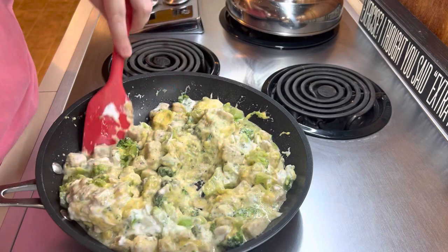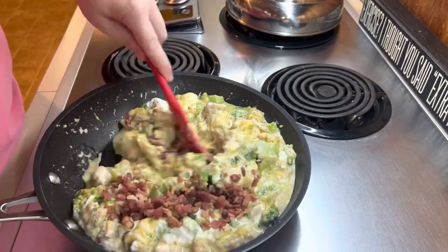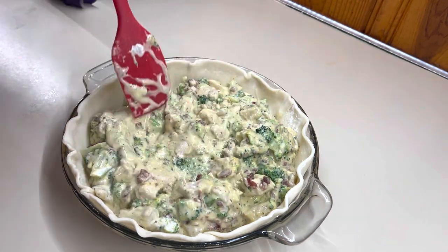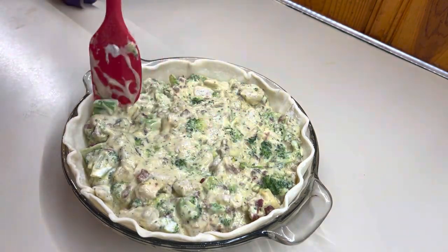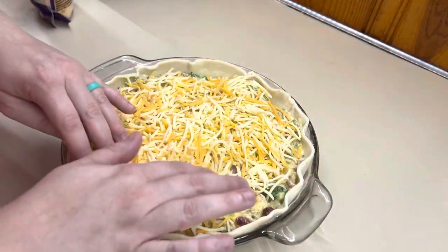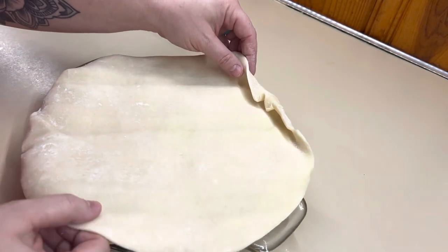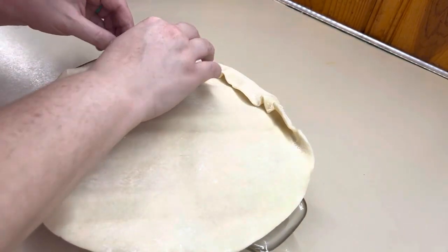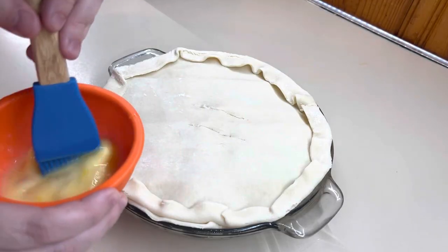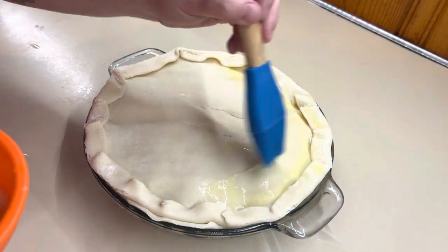Give everything a mix and then we will add in our bacon. Give it one last mix and we'll get it put in the pie shell. We've got it added into our pie crust. We're going to top it with some cheese and then add that second pie crust on top. We will give it a little crimp to make it pretty. Then we will do an egg wash on top just to help make it nice and crusty and give it some color. We will bake this at 350 for 30 to 40 minutes.